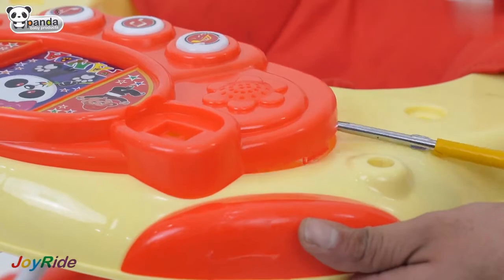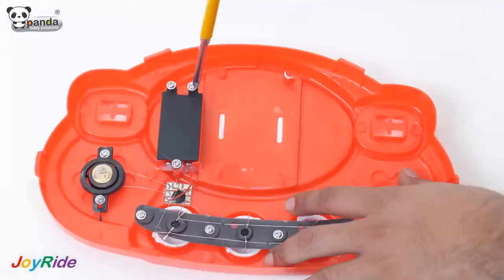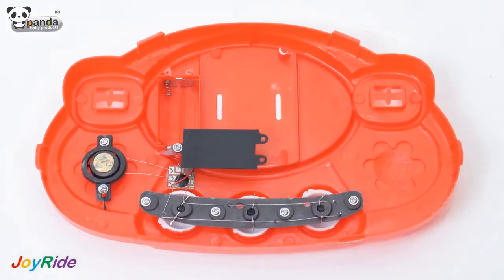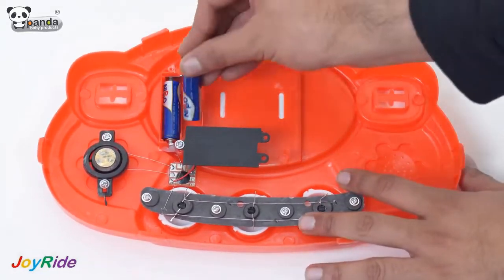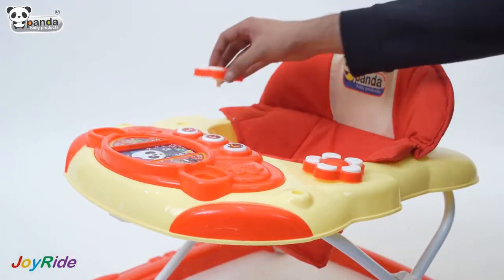Detach the musical tray from the walker using a screwdriver. Unscrew the screws from the tray using a screwdriver and insert two AA batteries in the slots provided. Place the two flowers in the slots provided and screw them from the bottom.